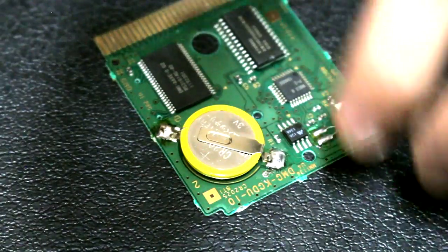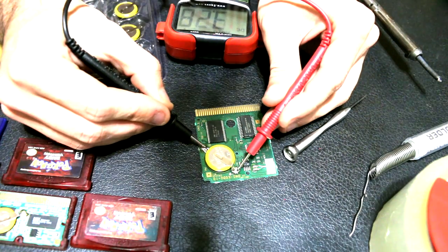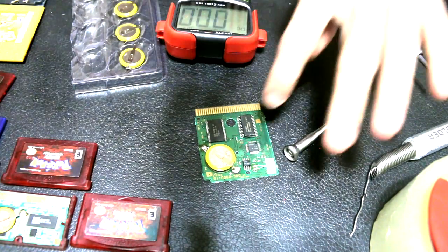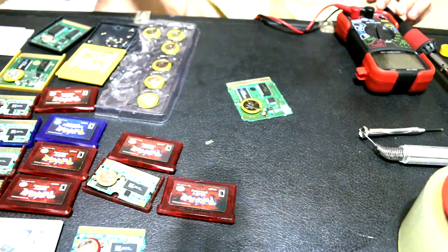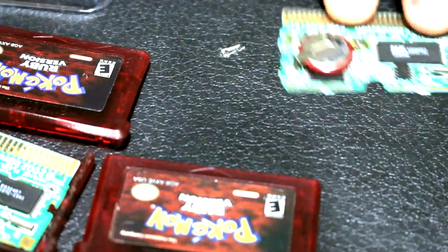Two little nice tabs of solder. Once it cools down, take your multimeter, put it on the solder joints, and we get a 3.18 volt reading — this game is good to go. Another one down. Look at that beautiful joint, bringing these games back from the dead so they can be enjoyed another time.